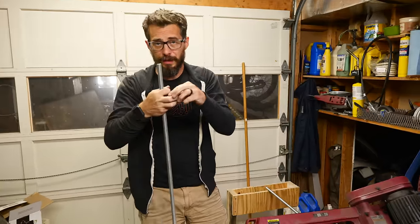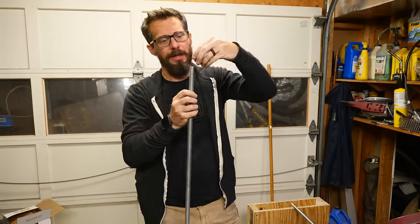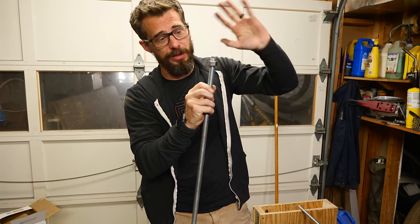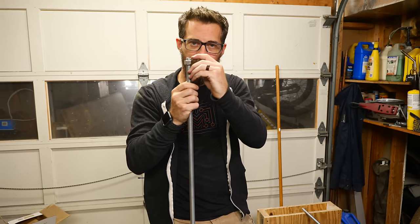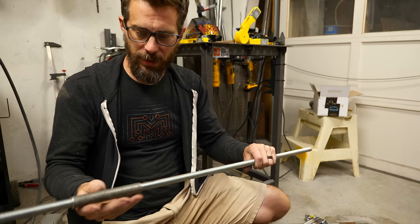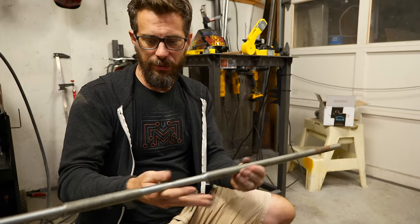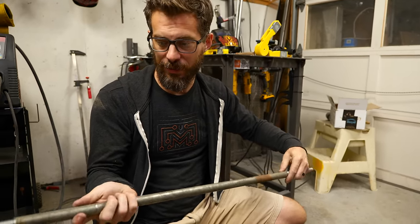One downside of cutting anything with thread on it is that a lot of times you lose the beginning of the thread, and it'll make it so a nut won't go on there. Luckily this one works just fine. But in case that ever is a problem, you can take a file and work at the very top of that top thread to open it up so you can get a nut on there. Now we're going to load up these three pieces that are going to be the hinge around the axle, just to make sure everything is going to line up correctly, and we'll lay it in place and tack it onto the frame.